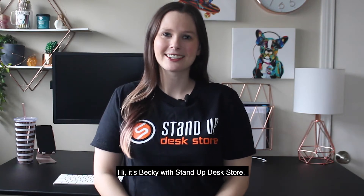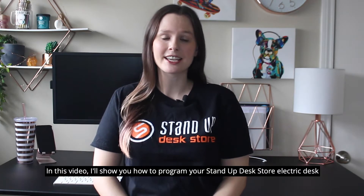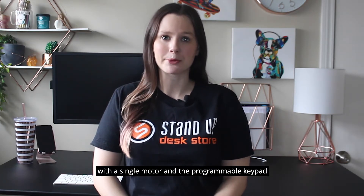Hi, it's Becky with Stand Up Desk Store. In this video, I'll show you how to program your Stand Up Desk Store electric desk with a single motor and the programmable keypad.